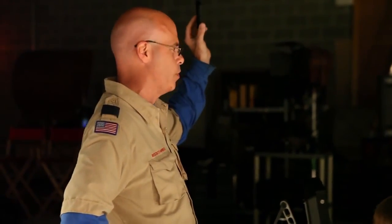Supersonic! We just did 883 miles per hour. Woo!